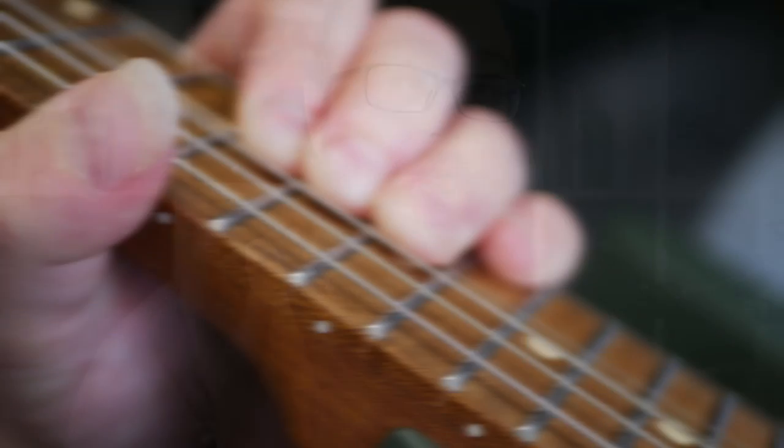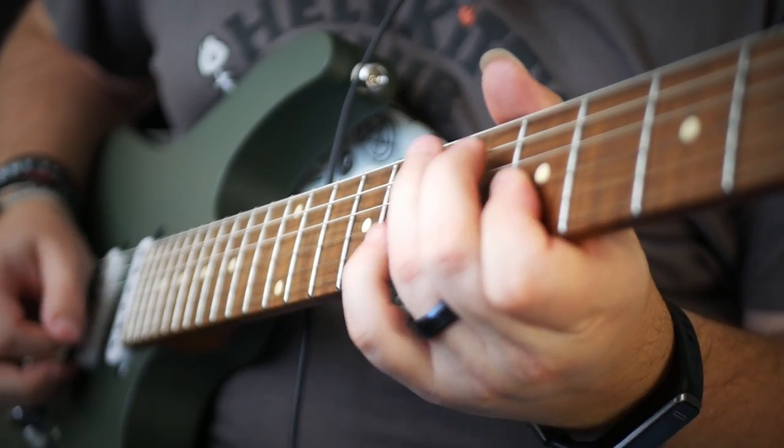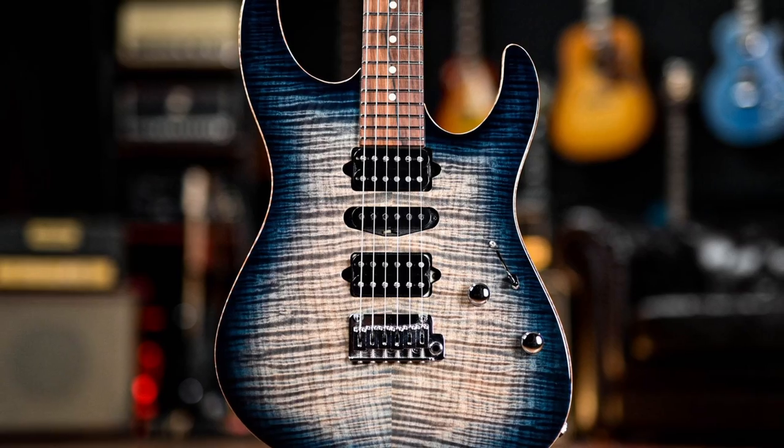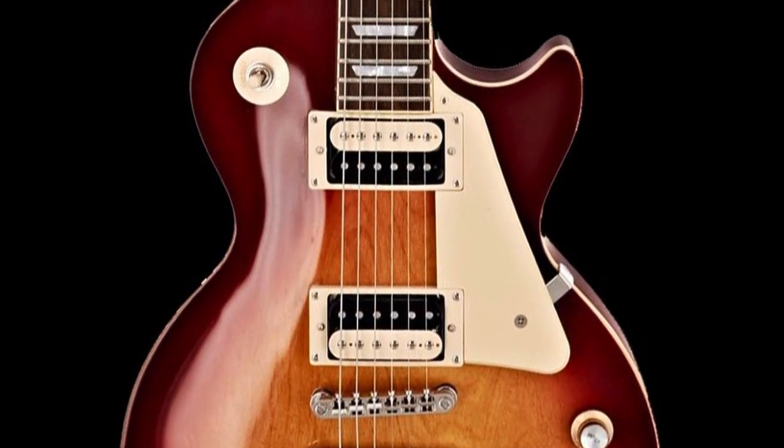One of the big draws of the Fusion series are those stainless steel frets, and they do not disappoint. They are shaped incredibly well and do not have any sharp edges or flat spots. Stainless steel frets are a feature you find on much higher price point guitars, so this is a massive win for a guitar that comes in at the price of a mid-level Squier or a low-end Epiphone.